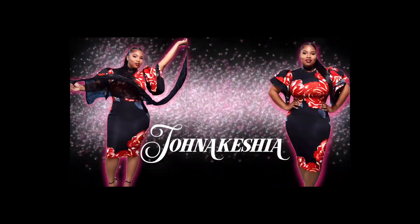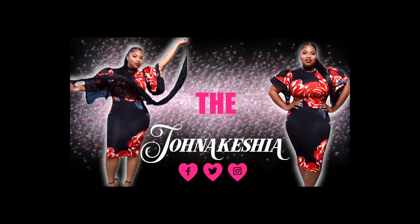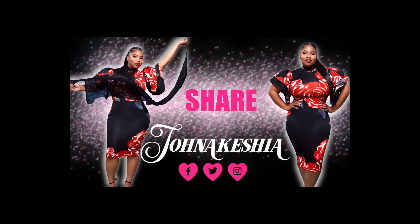Now let me introduce you to the style. Before you leave the page, don't forget to like, share, subscribe.